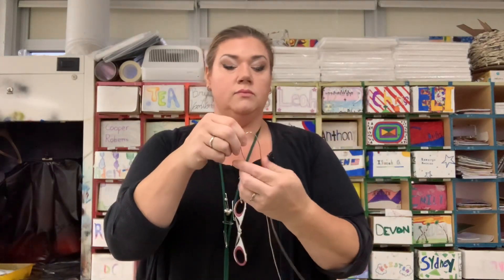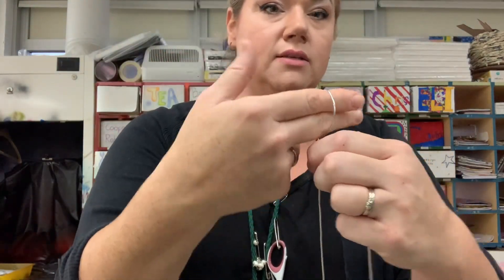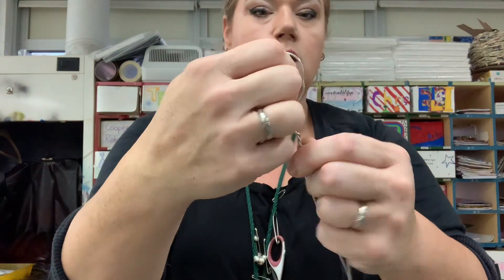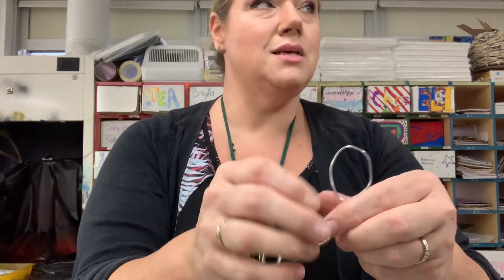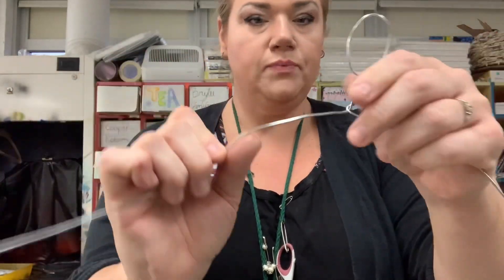Take the ends, line them up - you want to keep things symmetrical. Fold it and make a little blow-pop sized loop and twist. It should be about like that - you should be able to fit a couple fingers inside. Make a bit of a lollipop stick because you're going to be stuffing this, and when you make your body it's going to grow inside. This is the skeleton.